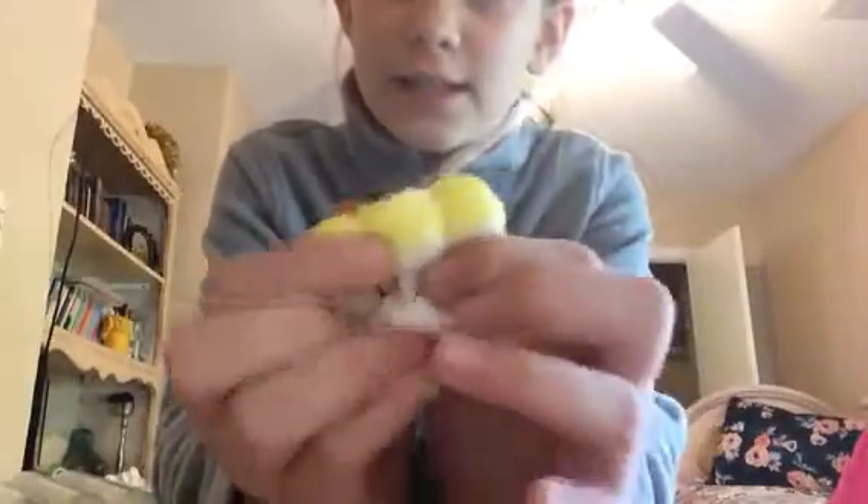So today at school, I had some soup in my lunch — some Chick-fil-A soup — and then it spilled all over. Here's a little eyeball. I don't know what it goes to. I think it goes to this fish, because this fish lost an eye.